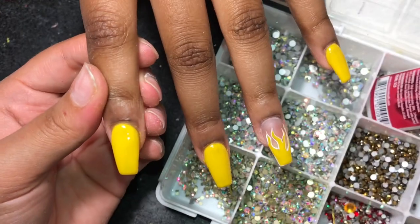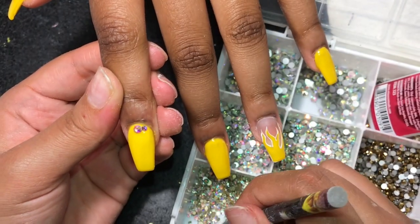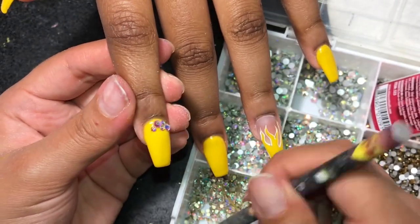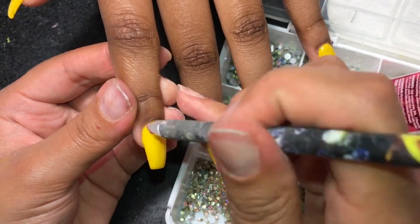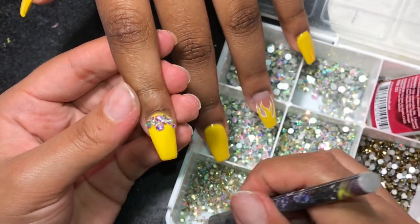Same thing for the other hand. As you can see, whenever I'm applying my bling, I just brush the glue on the spot where I'm going to apply it, then pick up the rhinestones with my wax pencil. If you need to add more glue, you can do so, but you don't want to add a whole bunch at one time — just add glue as you need it. After we apply our bling, we're going to spray the activator on it to help the glue dry.